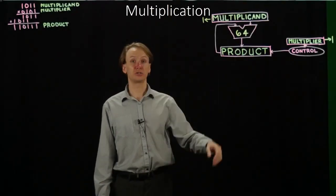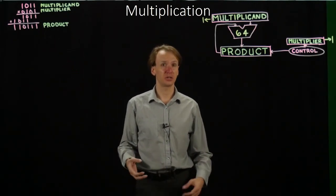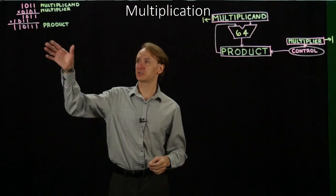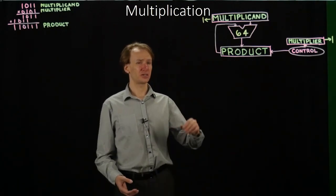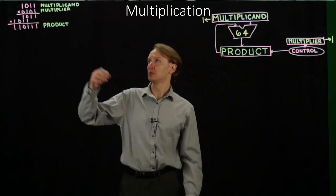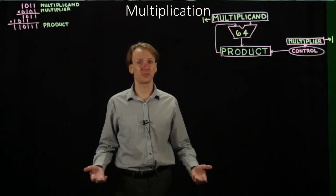Last time, we built this hardware to do multiplication for us, and then we walked through an example to see how it worked, just to show that it really does do multiplication, even if it works through it in an iterative fashion rather than the stages we're used to. But this isn't a terribly efficient way of implementing multiplication. We had a 64-bit multiplicand where our multiplicands are only over 32 bits, and we have a 64-bit adder there, which is relatively expensive.